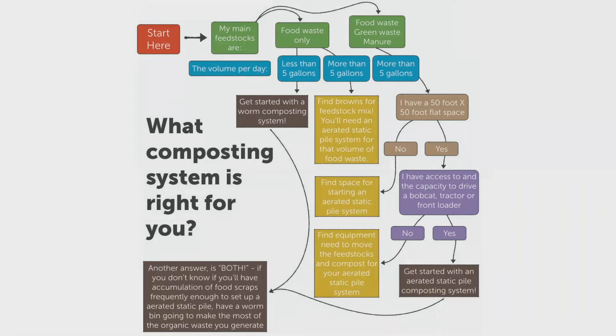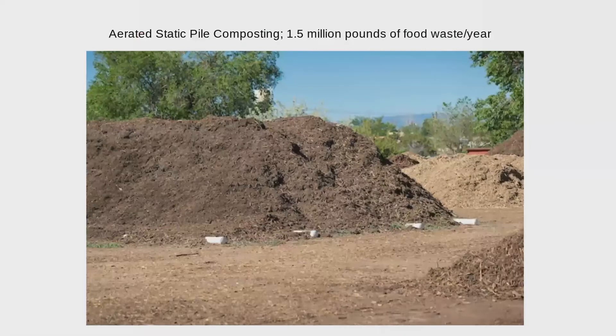If you're moving towards an aerated static pile system, think about having some space with access to electricity or water or both, though we've gotten creative with both of those needs. And when you're talking about volume, it's nice to have access — even borrowing it once a month from a neighbor — to a bobcat, small tractor, or front loader. Otherwise you need really good back and shoulder muscles to be scooping that volume of food waste, green waste, and manure.